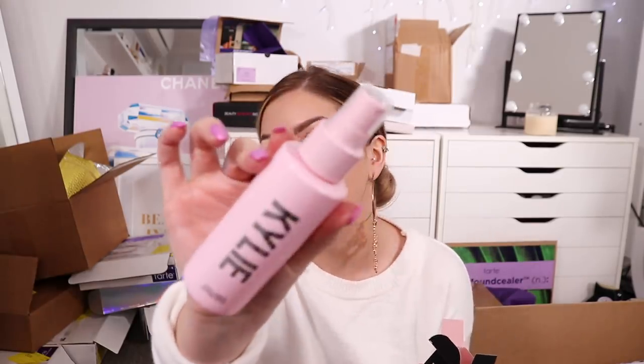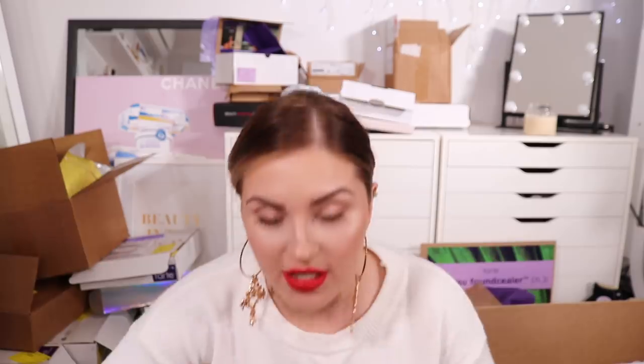Oh my god, look at the packaging - I love pink. I think it's really cute. It's got shiny Kylie writing on it. I'll be trying that in my next video. That is all that's in this giant box.